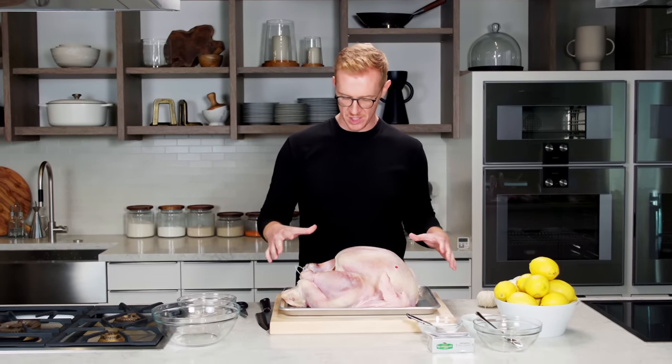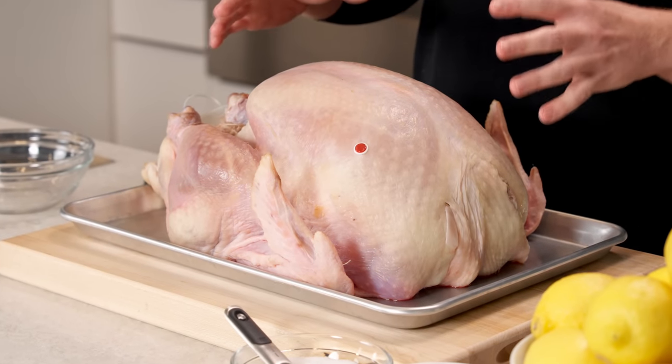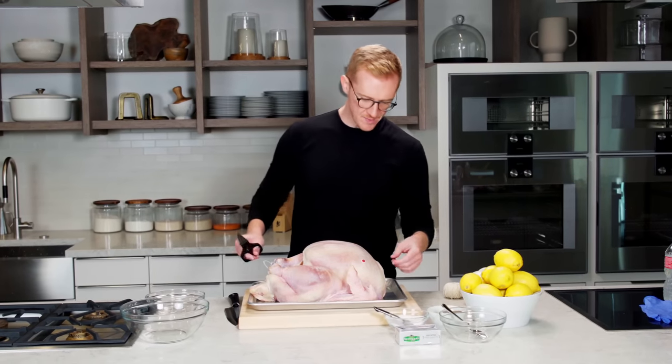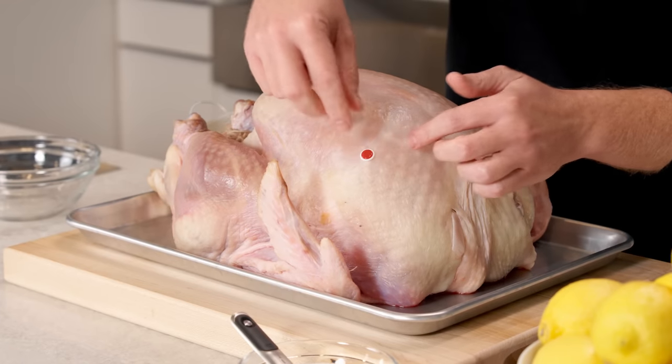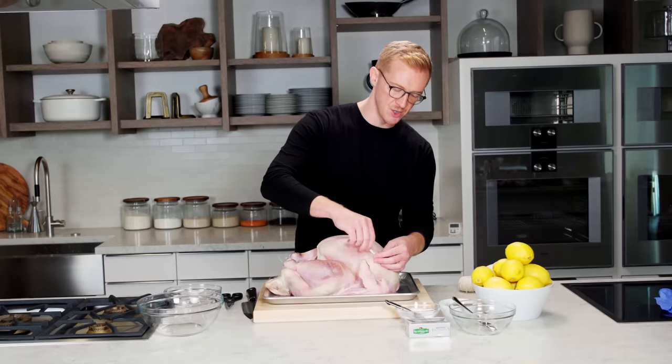To most people there is no Thanksgiving without a turkey, and I know it can be overwhelming to cook a giant bird that you only make once a year, but I'm going to show you my really easy method for making a turkey that's really delicious and as stress-free as possible. Usually you want to look for something around 12 to 16 pounds. I've taken all the packaging off and want to pat it dry with paper towels — it's going to help when it browns later and help everything stick to the skin.